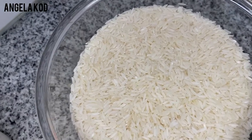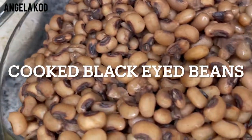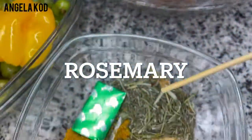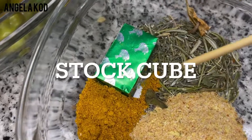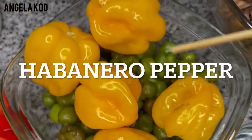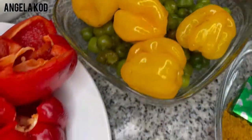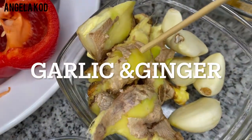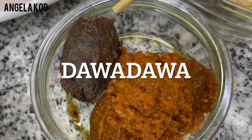For making our waakye, I'm going to be needing our rice. This is our cooked black-eyed beans. We need our rosemary, stock powder, curry powder, peppers — we have habanero pepper and some green peppers. We have our garlic and ginger. This is our curry paste. This is our dawa-dawa.